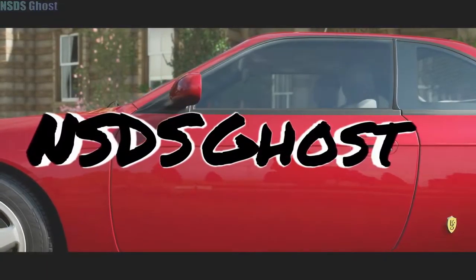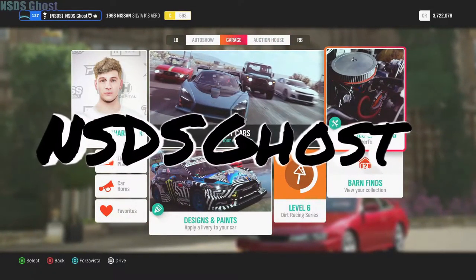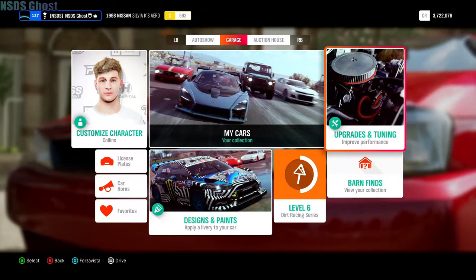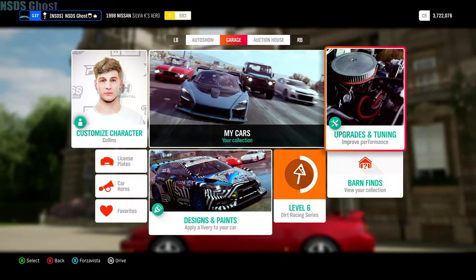What up everyone, welcome back to another video. I hope everyone's having a great one. I'm sorry I've been gone for a while — I just needed to take a break for a minute, plus I was upgrading my computer. I'll leave the specs of what I upgraded it to down below, and yeah, let's get right into this.